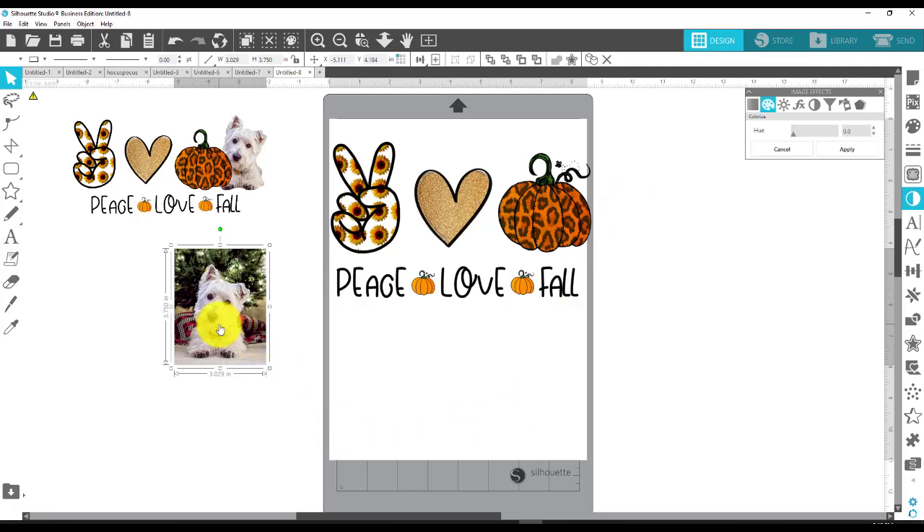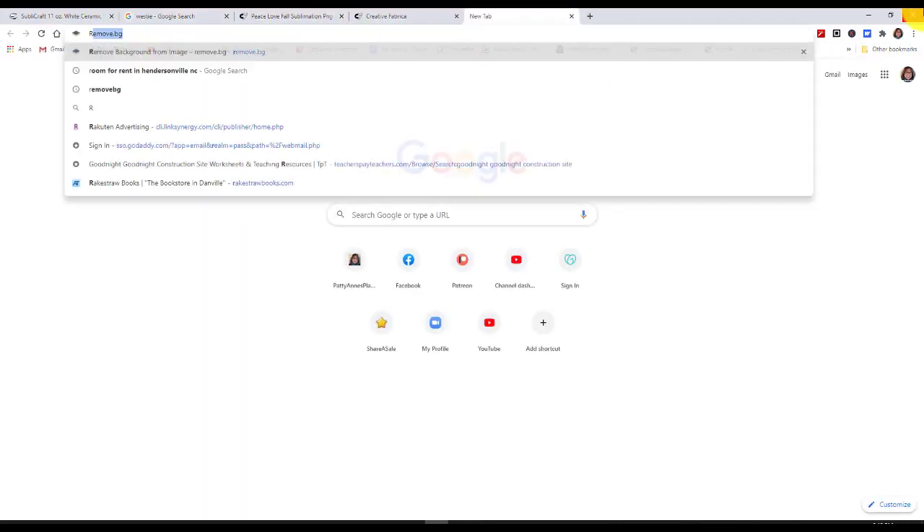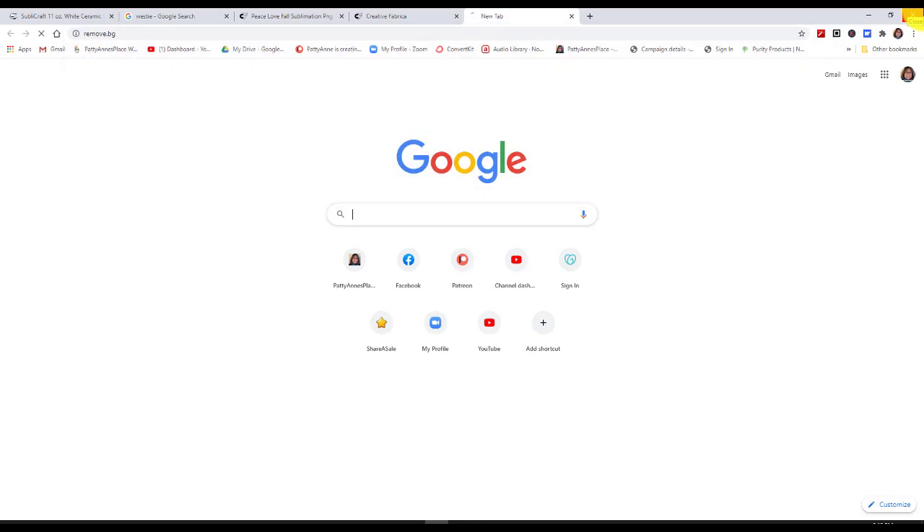Here's the thing that I ended up with, and here is the dog that I'm using — the Westie. My sister has and has had Westies. So the first thing I'm going to do with this little Westie is remove the background from him. To do that, I'll come over here to Google Drive and go to remove.bg.